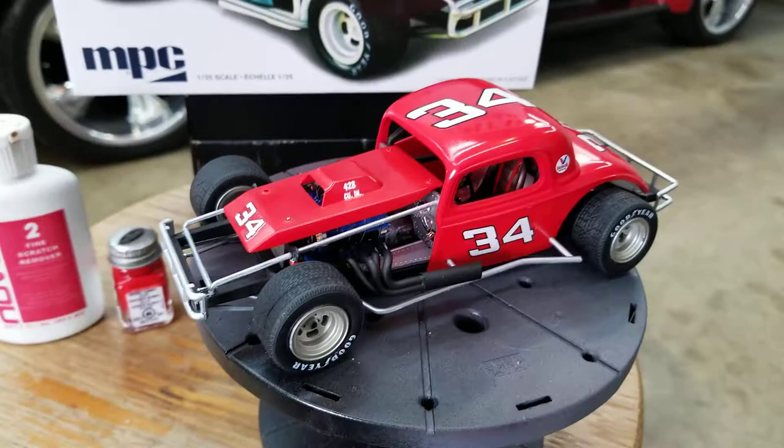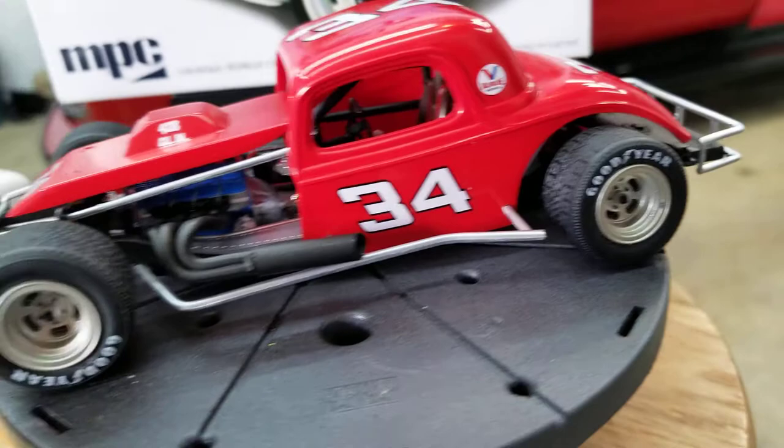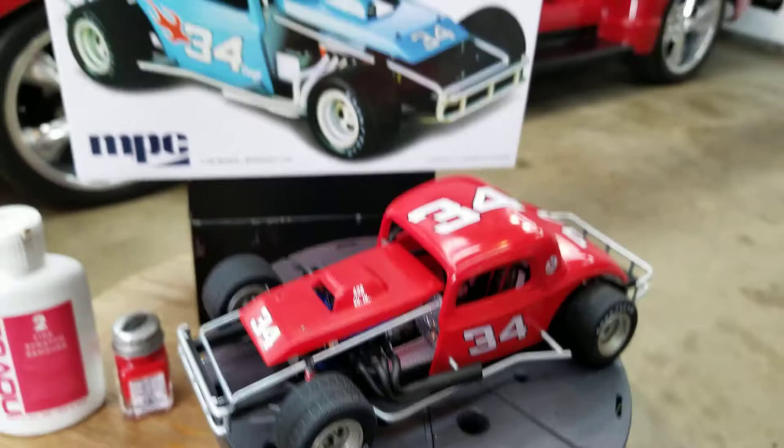And then I polished it with Novus II. That's all I did to this paint, and it came out really well. It's got a nice shine to it. That enamel has got a really nice shine.